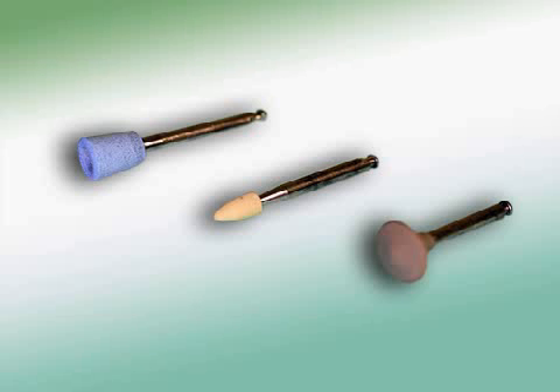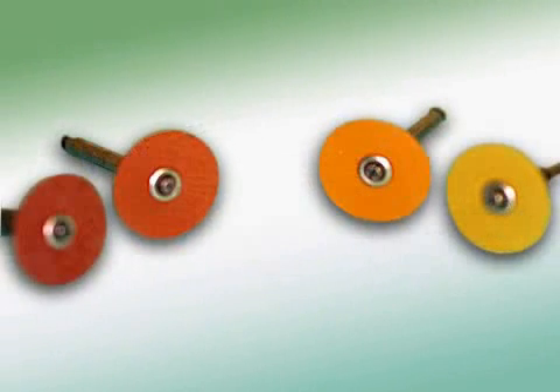In dentistry, polishing elements are used to create smooth surfaces, for example after the placement of a filling or the gluing of a ceramic. It's harder for plaque to develop on smooth surfaces, meaning there's a lower risk of caries. You can find out more about that in the video entitled Caries.